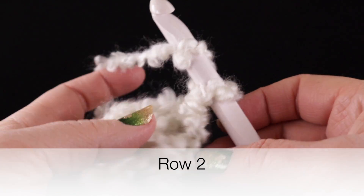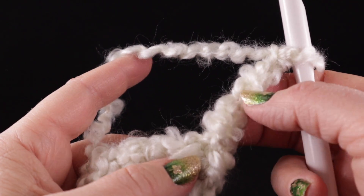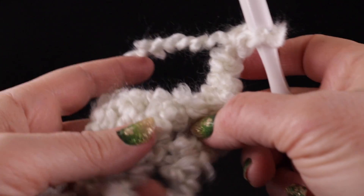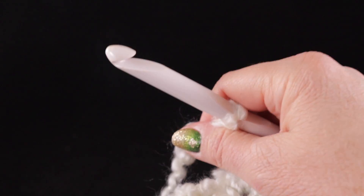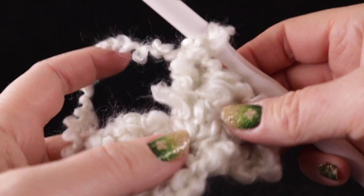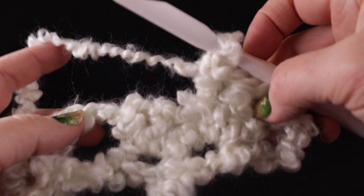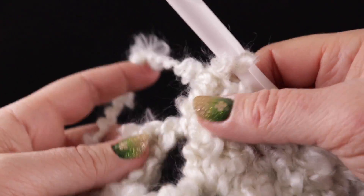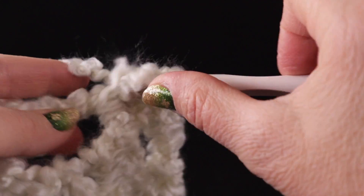Now we're going to turn to begin row two. We're going to start by chaining four — one, two, three, four — which counts as a double crochet and the one extra chain as a chain one space. That chain one space was also right down here from the foundation chain. So we're going to start by working three double crochets in this space. What we're doing now, we are going to do for not just row two, but rows two through eleven — ten more rows.